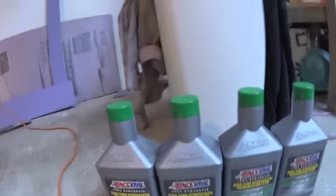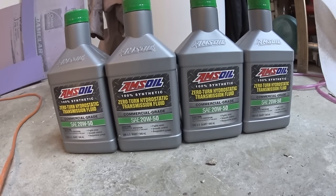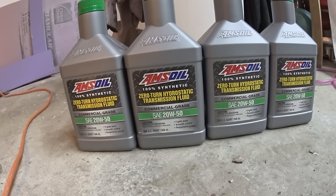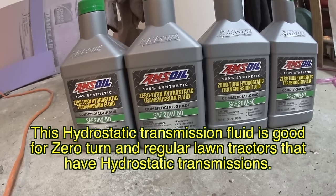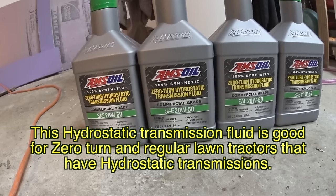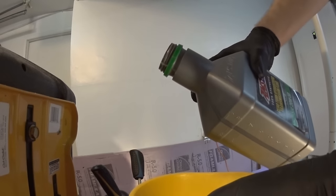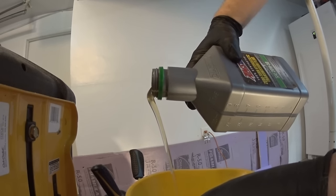The next step: I'm going to add a quart and a half of 100% synthetic fluid to flush out all the old fluid and debris inside. I'll rinse it with the new fluid, vacuum everything out, and then fill it up with two quarts of fresh fluid. I'm going to lift the rear of the tractor so I can spin the tires, getting all the gears to kind of wash off, and then go from there.